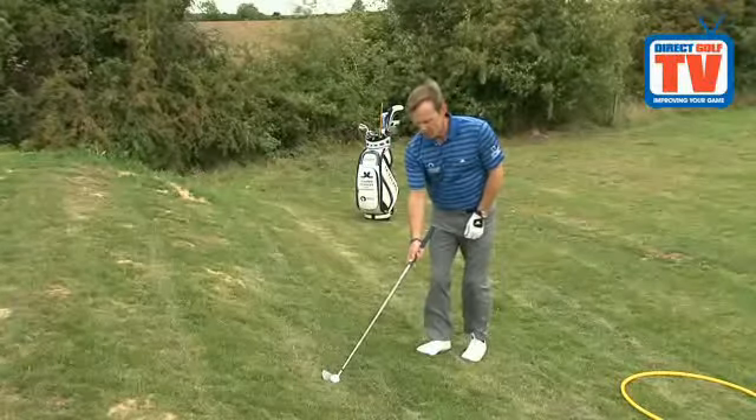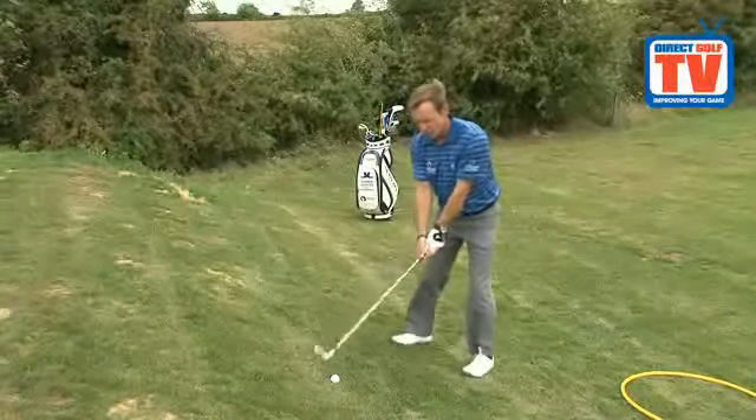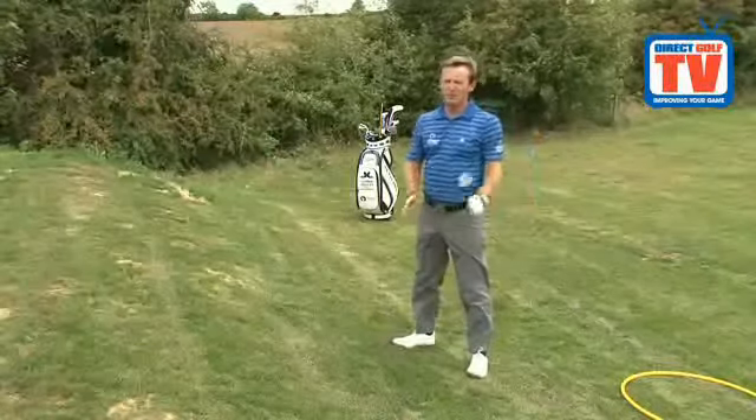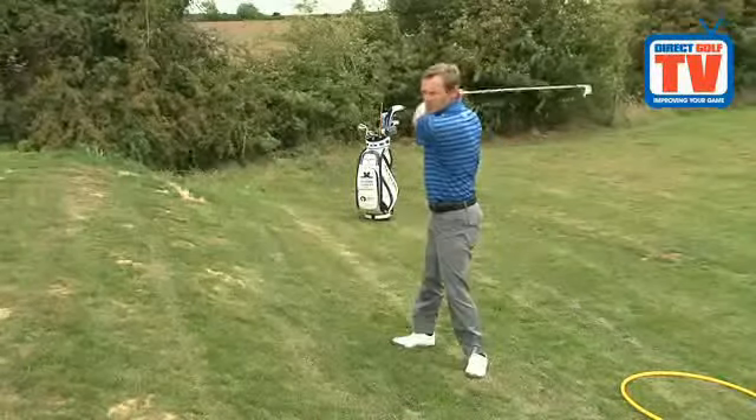Set yourself up, grip the club a little shorter, don't fight the slope, and swing around your body. So to recap: ball above feet — grip shorter for better control, don't fight the slope, let the club swing around your body, and allow for the right-to-left ball flight by standing right of target.